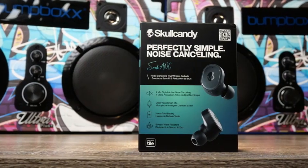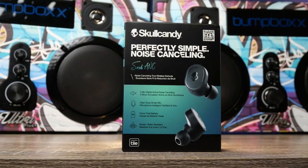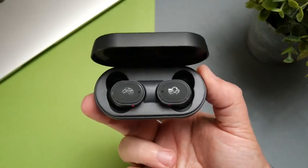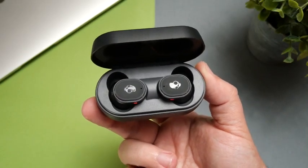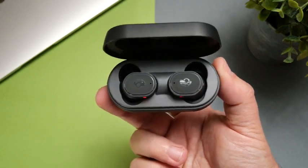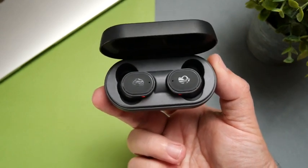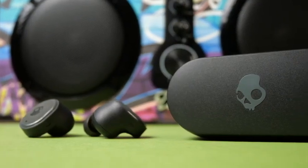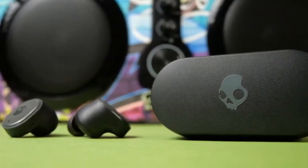Now let's talk about sound, because this is where I feel Skullcandy took the biggest leap forward — not just over the original Sesh but over any earbuds they've released to this point. This is the most refined earbud I've heard from Skullcandy. It's not a bass-heavy muddy mess like some of the others. There's actually a lot of focus on the treble, to the point that it has that sibilant sound with cymbals and S's — so it is a pretty bright treble overall.